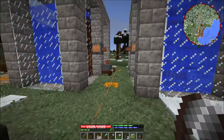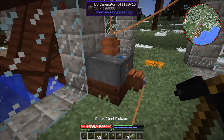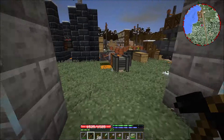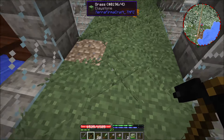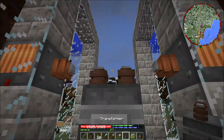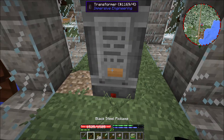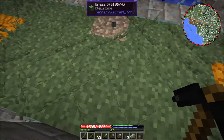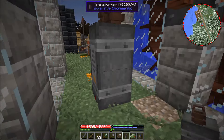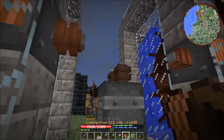We'll hop over here and go ahead and remove this capacitor and all of the wires associated with it. We're going to put this transformer right in the middle of these two. Now we'll take our low voltage wire and connect it here.